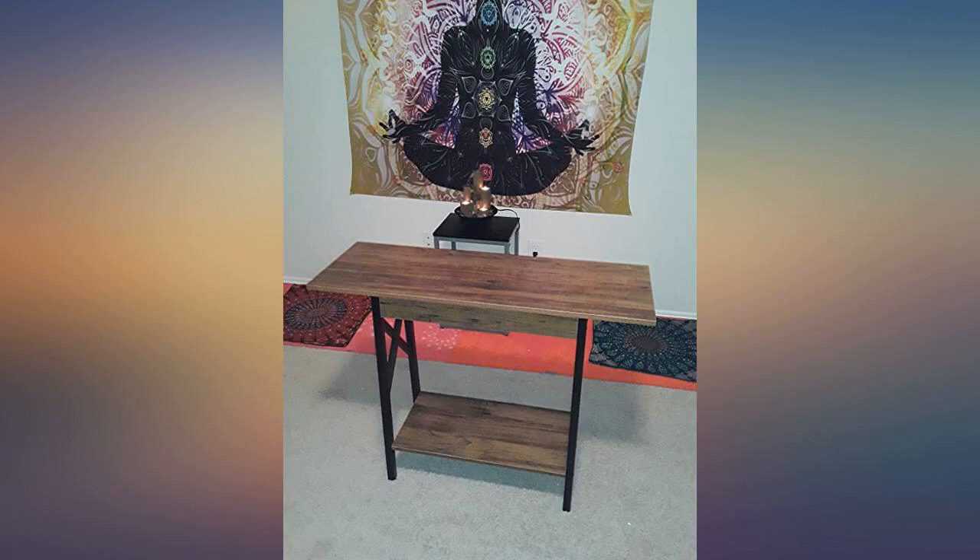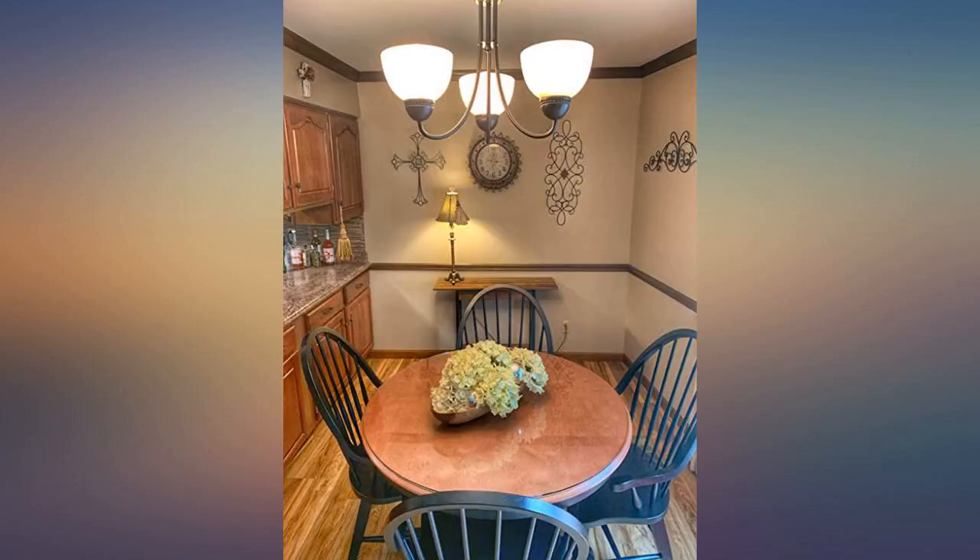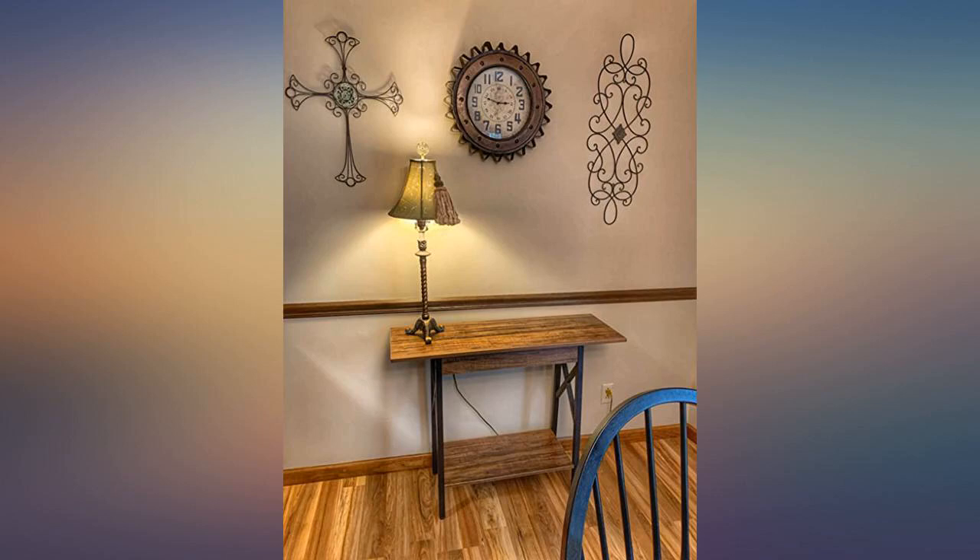I got this table so quickly — it came in like 3 days, which was a real surprise. Setup was super easy, took me 30 minutes, but I was also being very careful since I was doing it by myself.